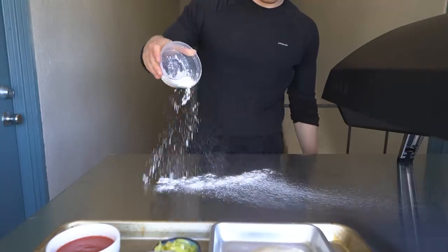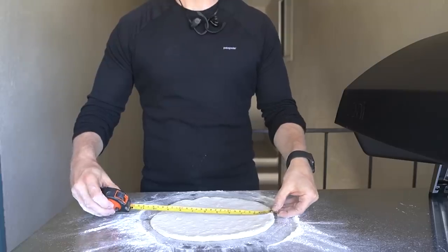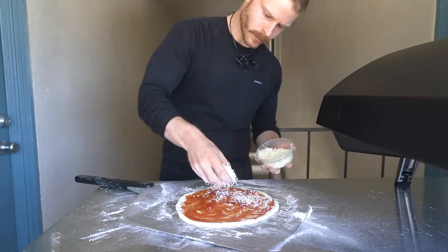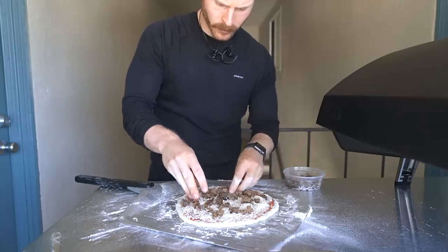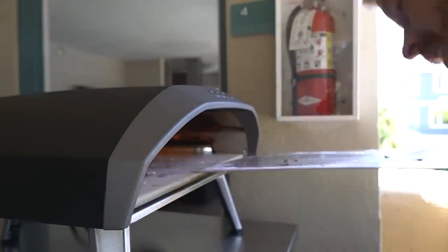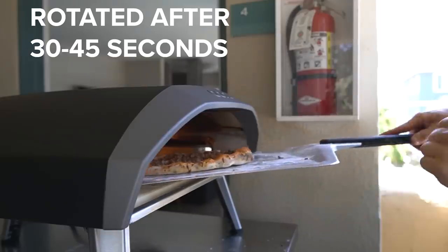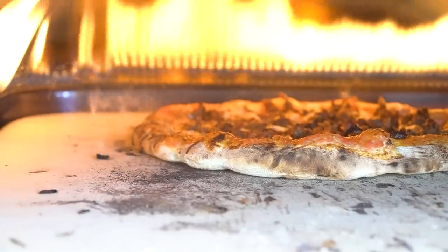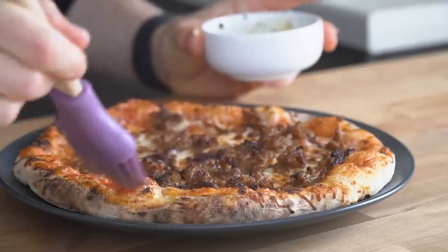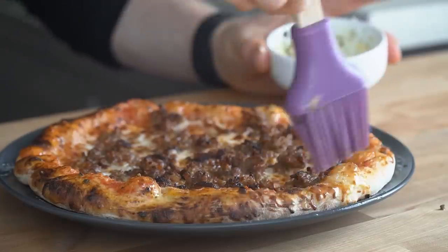To assemble, flour is dusted on the counter and the round is stretched into roughly a 10-12-inch circle. Moving quickly, it is placed on the pizza peel, slathered with sauce, topped with mozzarella, and finally the sausage. This is then placed into a 900-degree oven and cooked for about 90 seconds. The cooked pizza is then topped with pickled chili peppers and brushed with garlic butter on the crust for that Domino's/Papa John's feel. It's an absolute beauty of a pizza.